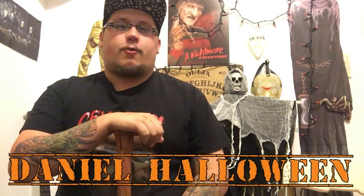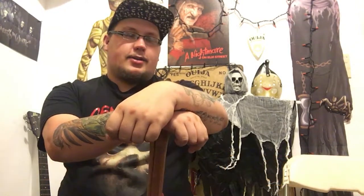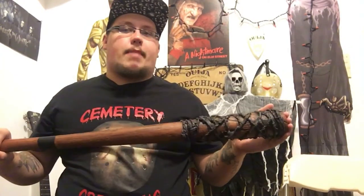How's it going everyone, Daniel Halloween here once again for a product review, and this is a product I am so excited to finally be reviewing. I didn't actually think I'd ever own a prop like this. It is a barbed wire baseball bat prop. A lot of people would say this is Lucille from The Walking Dead, but at Spirit Halloween it's just called the barbed wire bat — and let me tell you, this thing is awesome.